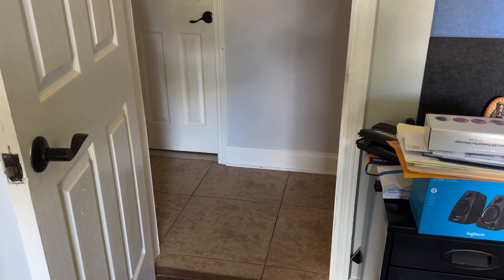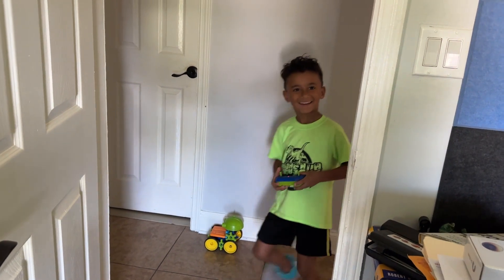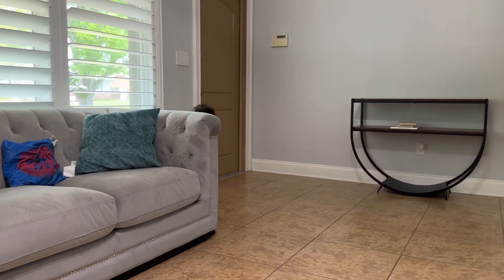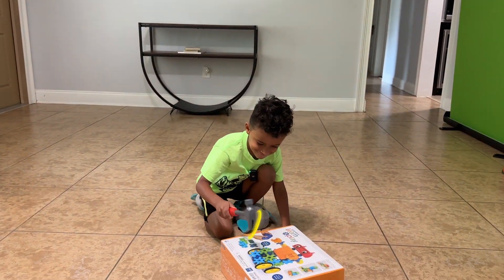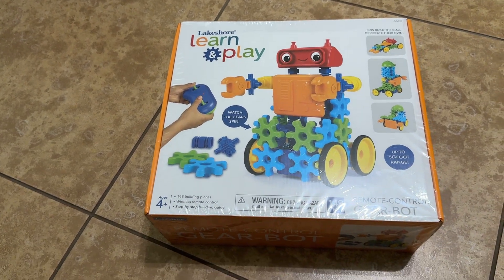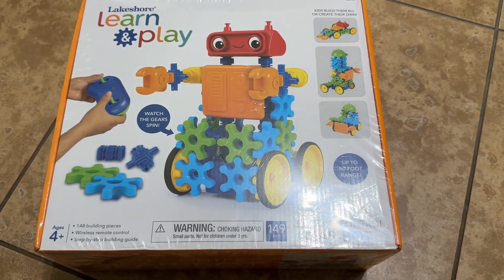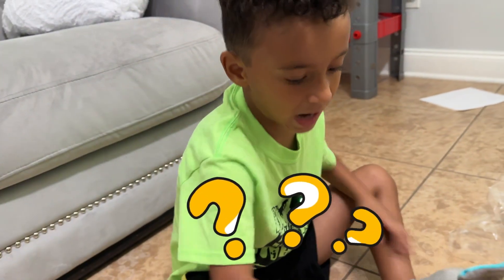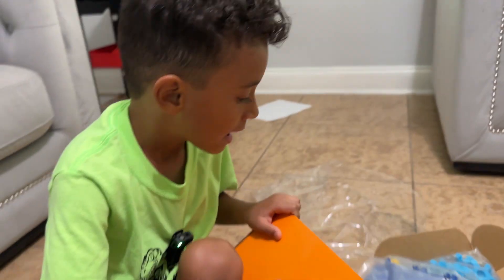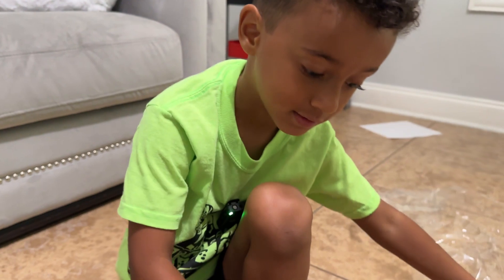I think I hear Tristan coming with that little robot. Hey, what's up? Tristan's not here — I don't see him. Today we're going to be unboxing a learning plate — this is actually from the store Lakeshore. It's a little robot and we're going to be putting it together today. Where does the box open? Right here! Gotta get in there.